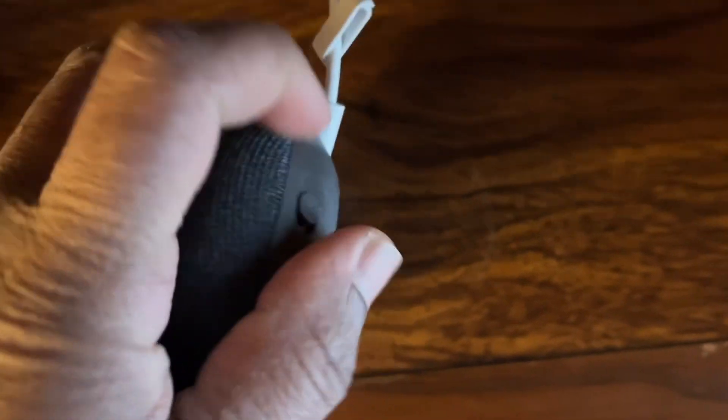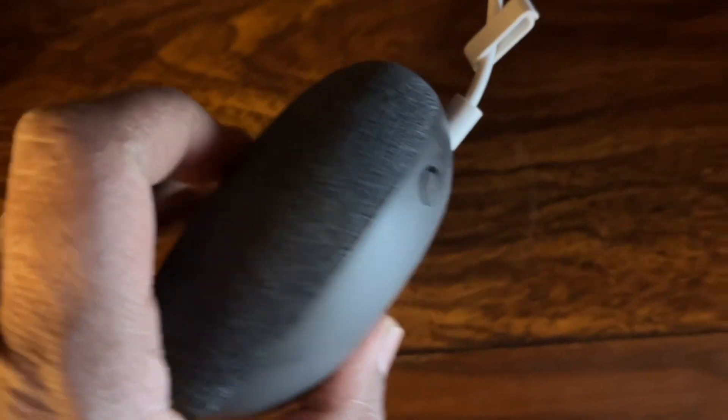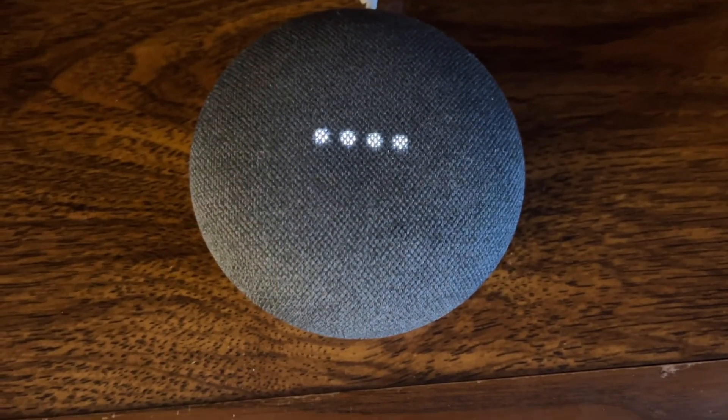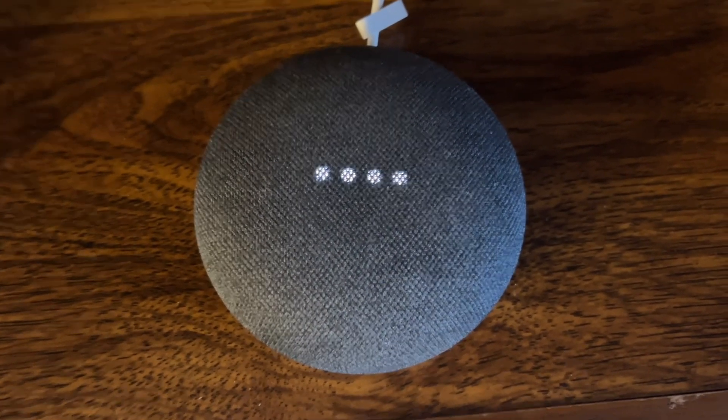Now just turn this device and switch the mic on. Then go ahead with the settings to connect the Google Mini.